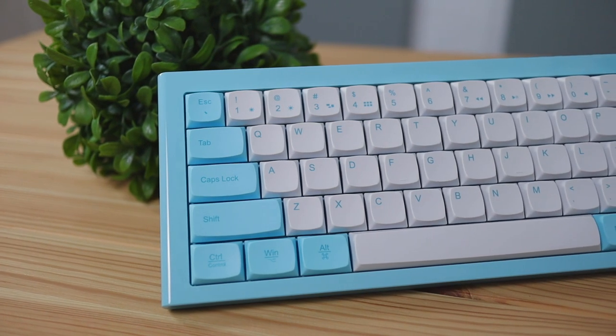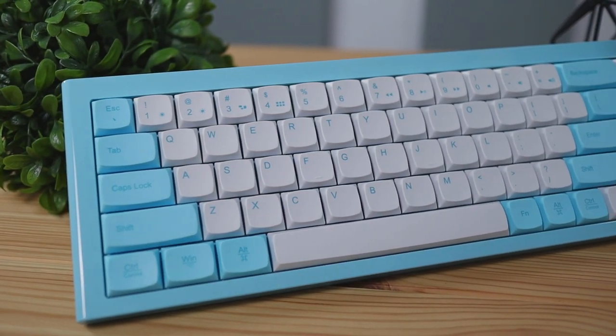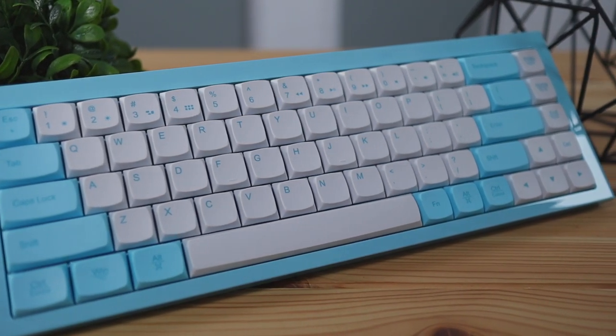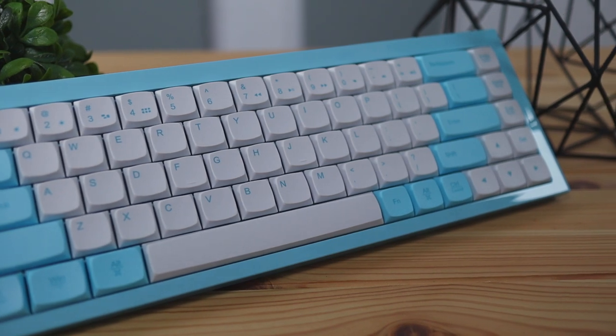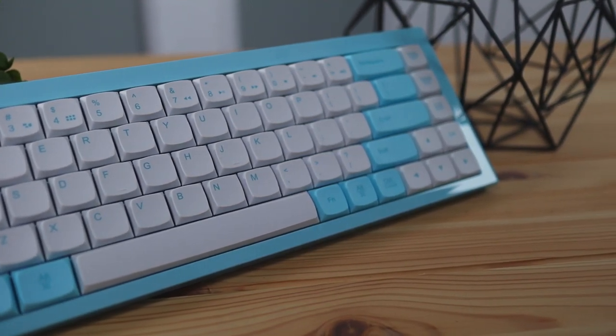The unique thing about this keyboard is that soft and friendly design language it has going for it. All of the keys and corners are pretty much rounded out and it gives you that really friendly vibe, especially with this baby blue slash cotton candy color.